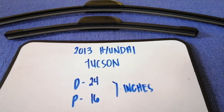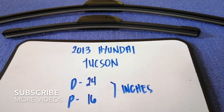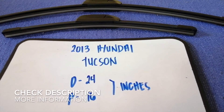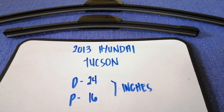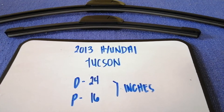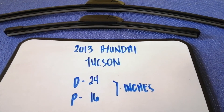Hey guys, welcome back. Today we are going to talk about changing wiper blades for the 2013 Hyundai Tucson. Whether we have to change a wiper blade that is damaged, stolen, old, or not working properly, it is very important to keep yourself safe while driving. If you are looking for the wiper blade replacement size for your 2013 Hyundai Tucson, I have already looked it up.